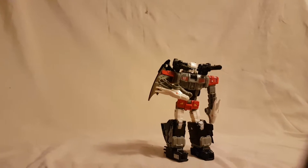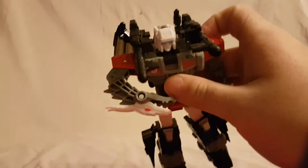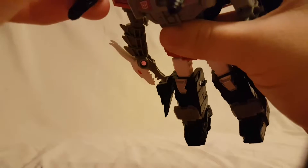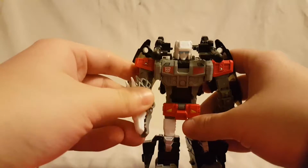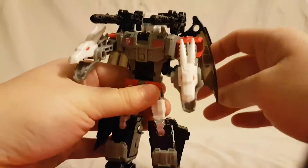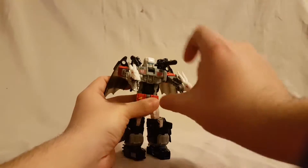I found that you can peg the guns into the shoulders, and they do work pretty nicely there. The only thing is, if you're going to do that, you want to get the wings in whatever position you want them because it does cut off some of the wing movement. I found if you kind of do it like that, it looks not too bad — kind of like shoulder cannons, like Optimus Primal.